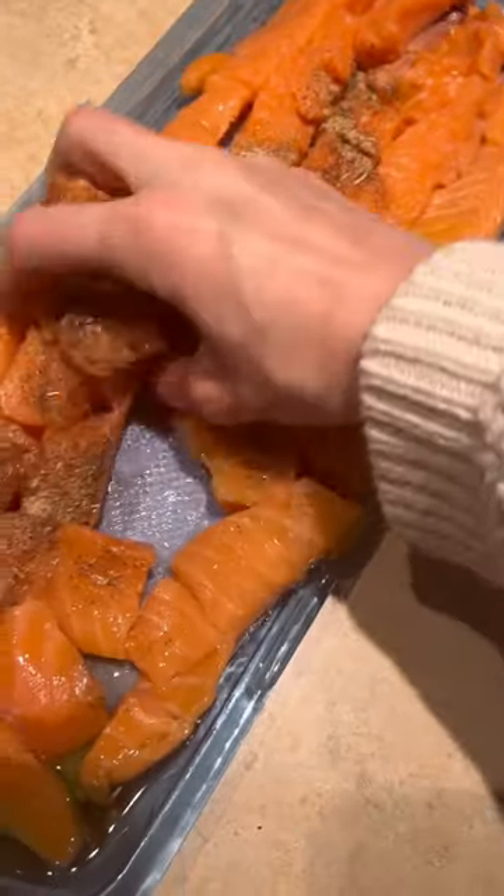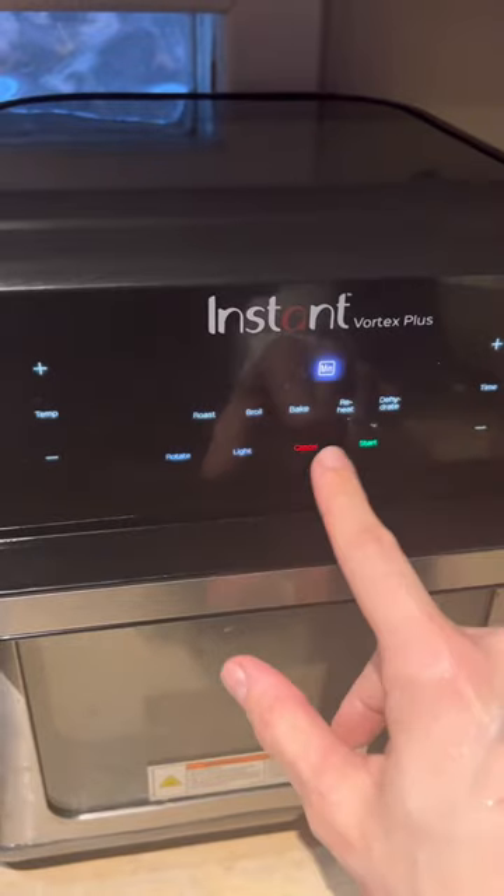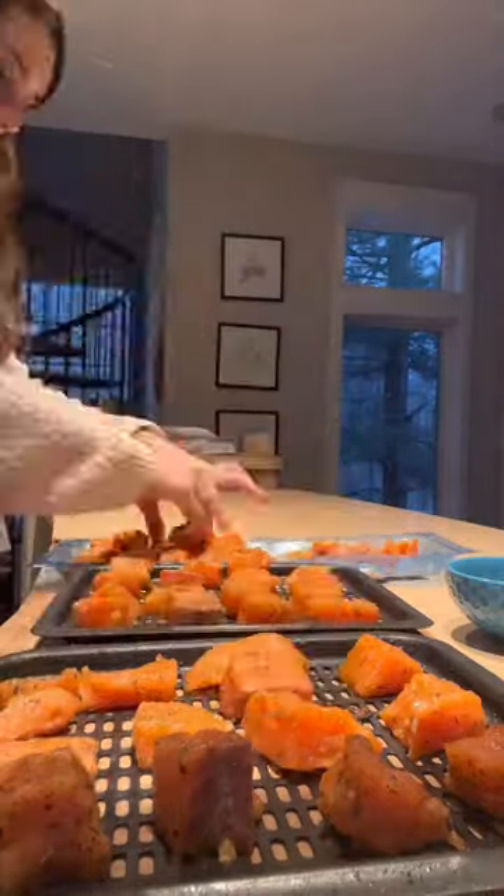Set your air fryer for 400 degrees and 20 minutes. I ended up only cooking mine for about 15 minutes, so make sure you're checking them as they go. Place your salmon bites onto your air fryer trays and pop them in. Make sure to check on them about halfway through cooking and rotate as needed.